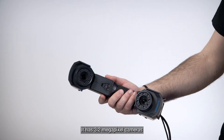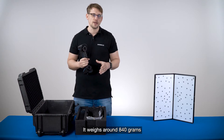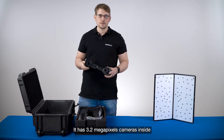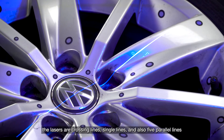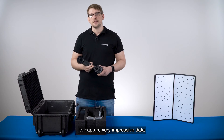It has 3.2 megapixel cameras and it's a very light scanner — it weighs around 840 grams. It has laser crossing lines, single lines, and also 5 parallel lines to capture very impressive data.